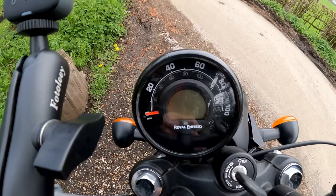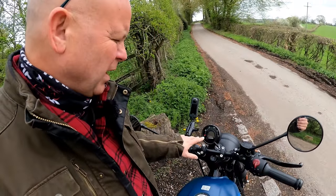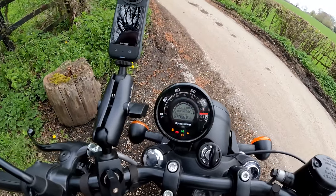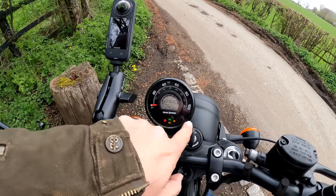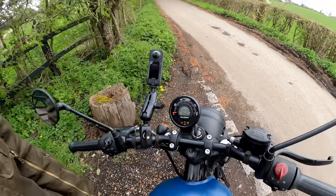I'm not so sure about the instrumentation on this bike. This single dial — I actually prefer the twin dial look on retro bikes, and this particular one just looks a bit cheap to me. It's got everything you need: a proper fuel gauge at the top and a gear indicator. But there's just something about it that doesn't look as good as other Royal Enfield instrumentation I've seen.